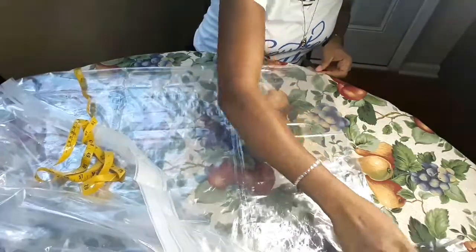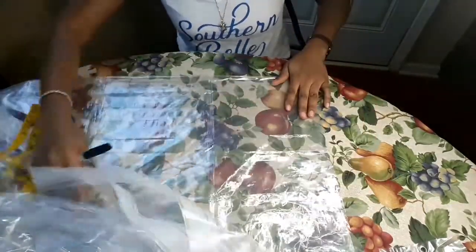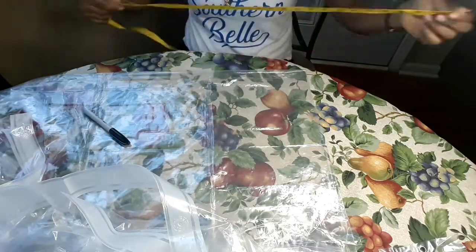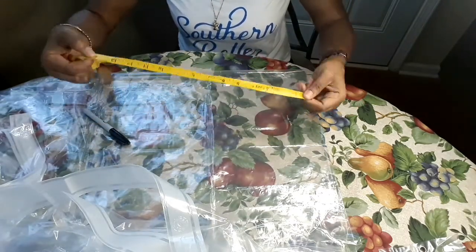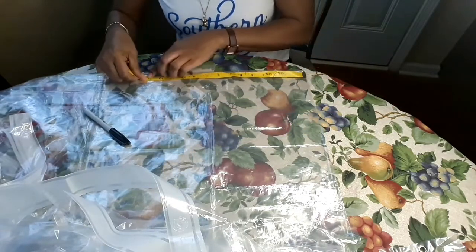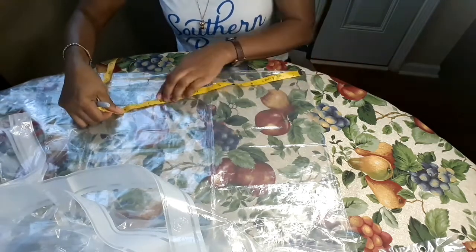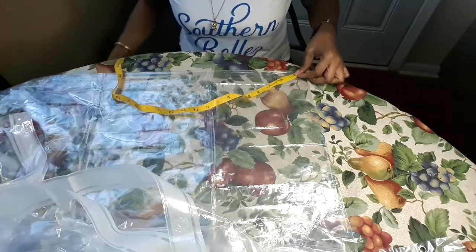What I'm going to do is fold the shower curtain into four. As you can see, I'm just going to fold it into four. Then I will take my measuring tape and measure 14 centimeters. The length is going to be 14 centimeters. I'll just mark it all around where it's 14 centimeters, all the way to the end of the shower curtain.